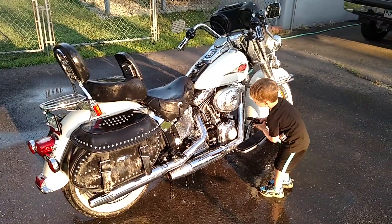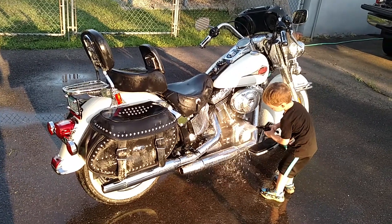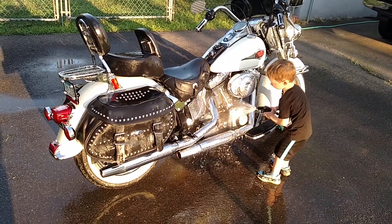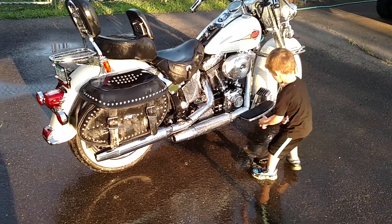I'm gonna teach you how to clean a bike. All right, hit the saddlebag Zachary, in the back here — can you rinse that off for me now?